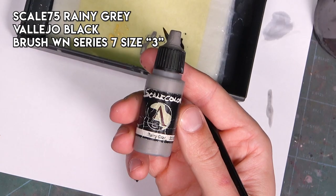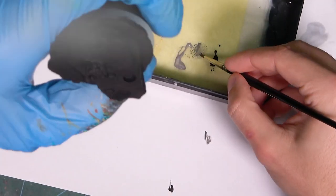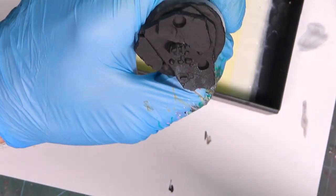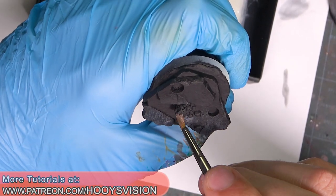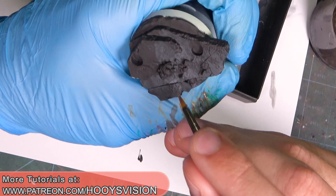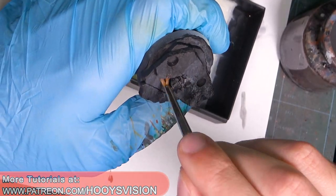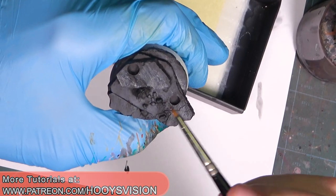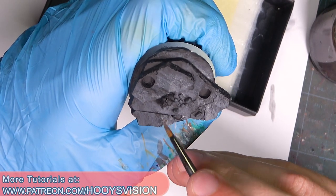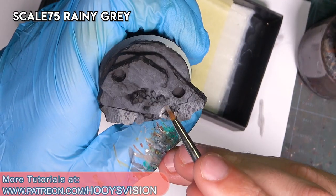Let's start with the black and rainy gray. I mix these colors on the wet palette and I want to use Winsor & Newton Series 7 miniature size 3, and let's just dab with this brush. I'm focusing more on this side because it will be much more brighter and pure rainy gray.